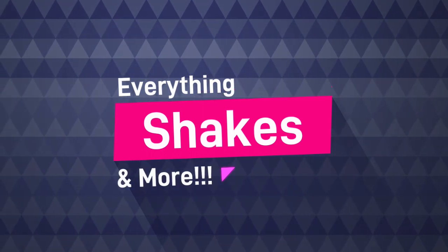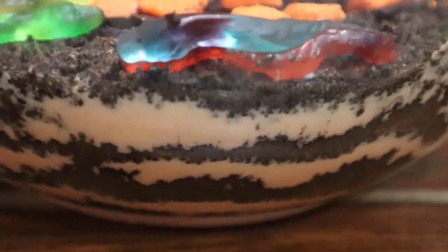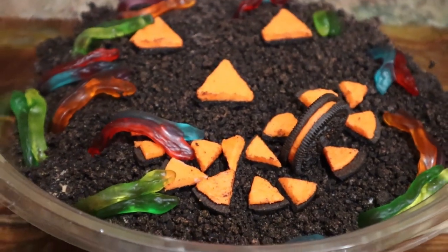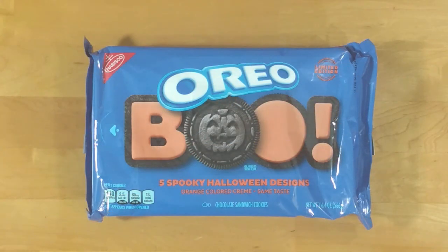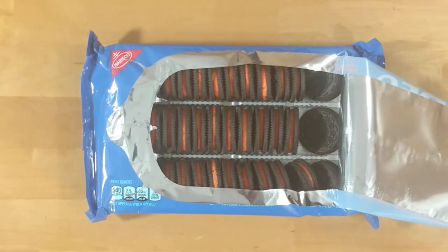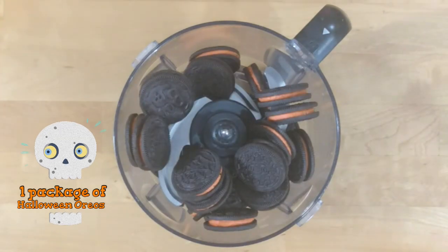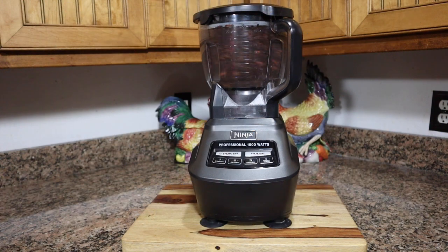Hey guys, welcome to Everything Shakes and More, or welcome back if you are returning. Today we are making a protein dirt cake for Halloween. We use the Halloween Oreos, but any will do. First, add a package of Halloween Oreos to a food processor and blend until fine.